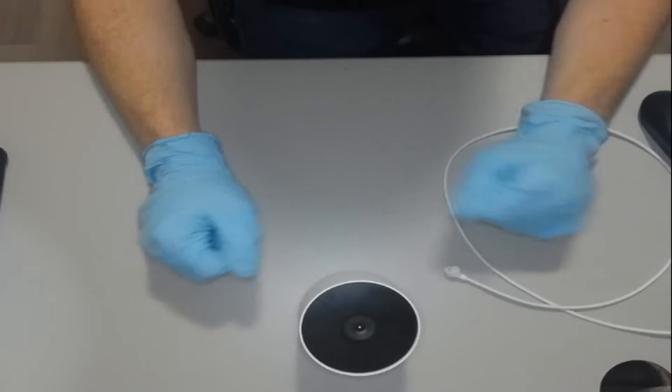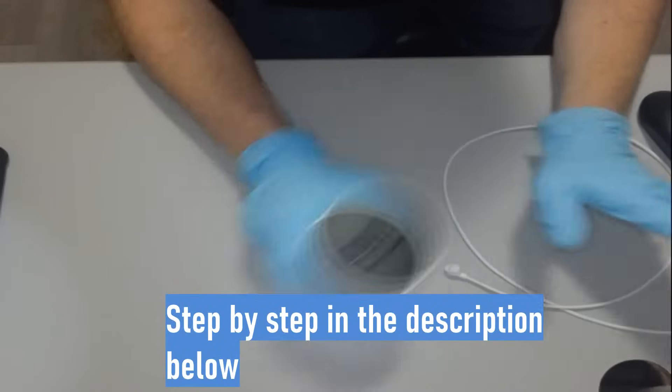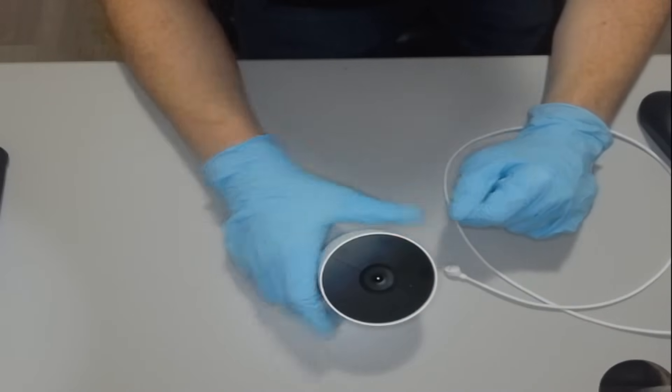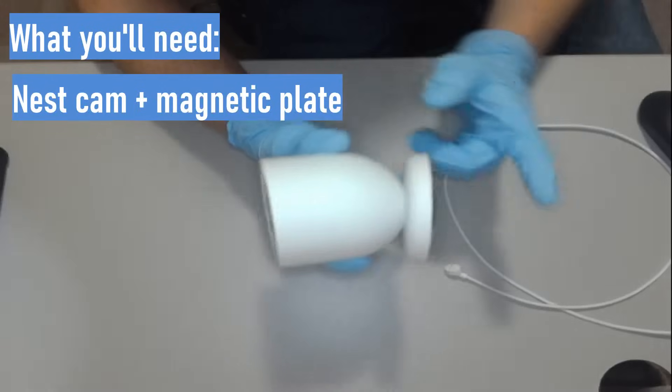So you got a new router or changed your Wi-Fi password and your Nest cameras are offline — dogs and cats living together, mass hysteria. But that's okay, resetting them is easier than you think.